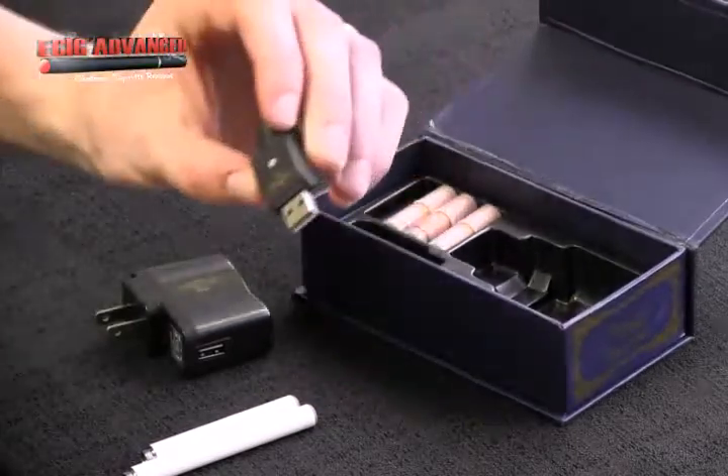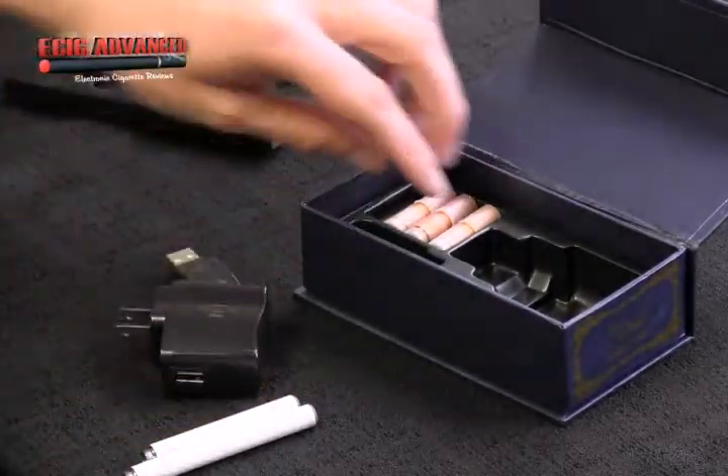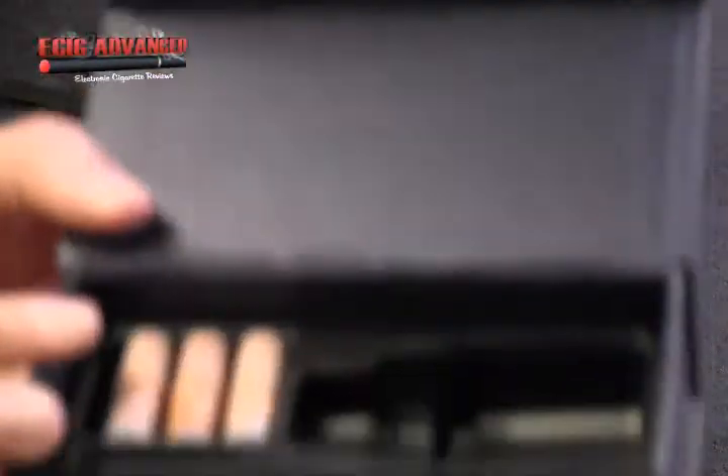All in all, nice look. It's got this kind of decorative filigree around the border, kind of like a classy cigar box. Not too shabby looking from the outside. I give it a three out of five.